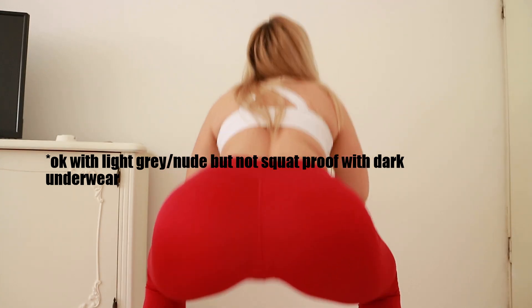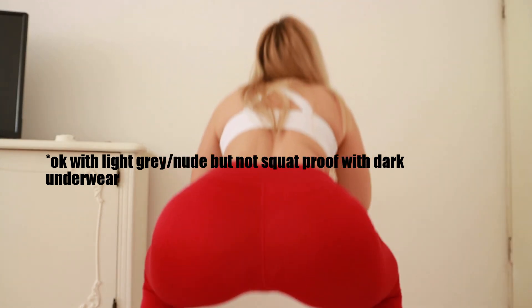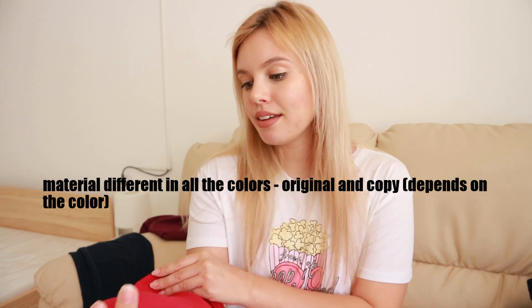They are not see-through — that's a positive — but they are not squat proof, unfortunately. If you wear thongs, I think you will be okay even with this pair, because they are not that bad, but they are not squat proof. Other than that, everything is the same as the classic Heartbeat leggings from MyProtein. If you haven't seen my review on those leggings, check it out — I'll link it down below and somewhere on the screen.